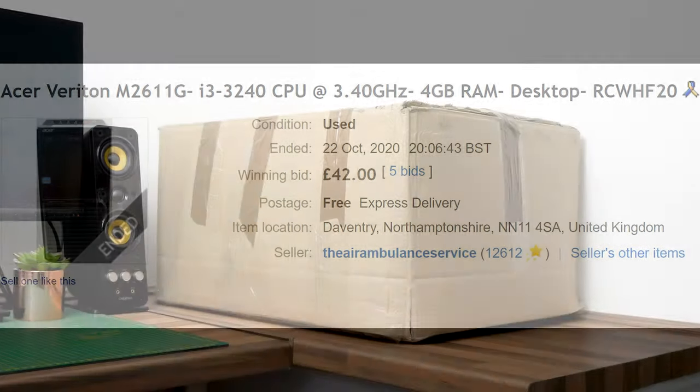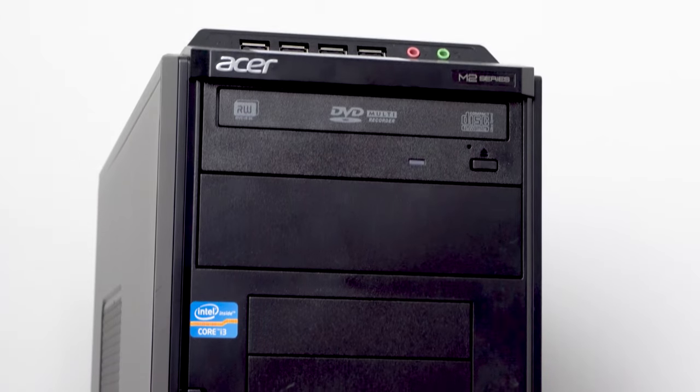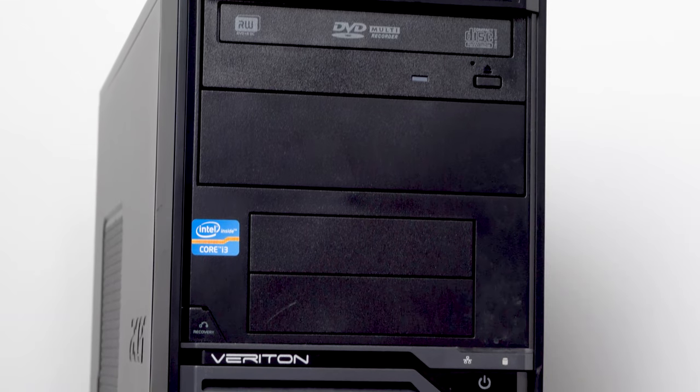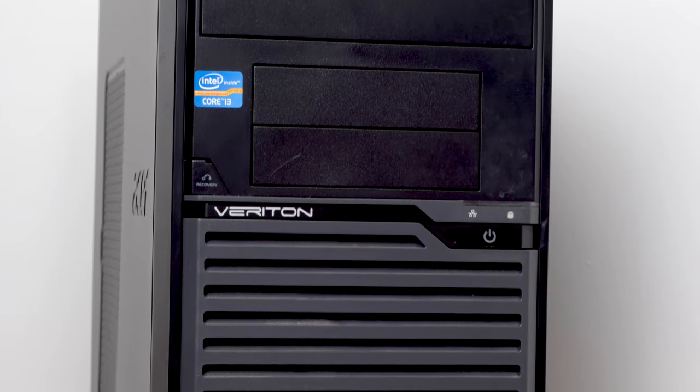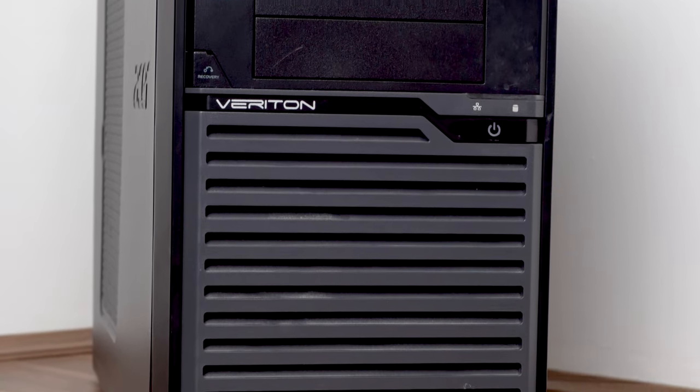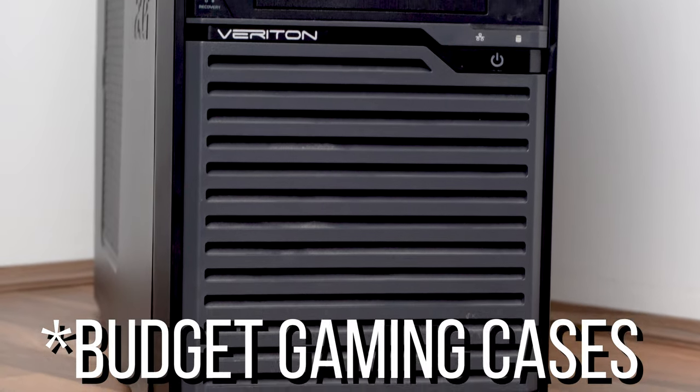It arrived in a huge box. First impressions were good — it's not mint but it's in decent condition, and it feels very sturdy. This thing could survive a nuclear blast, and I have to admit that this Acer's case definitely feels better quality than the aftermarket gaming PC cases I've used recently.